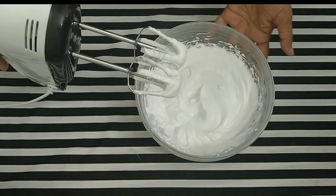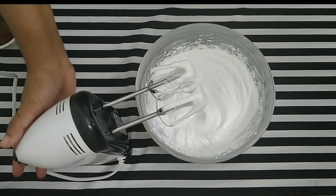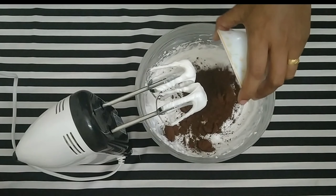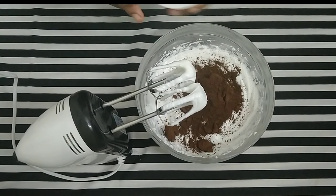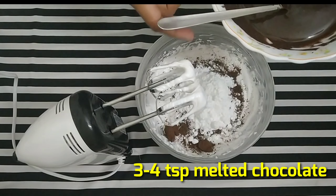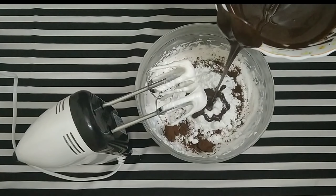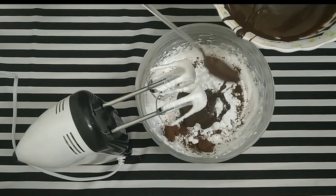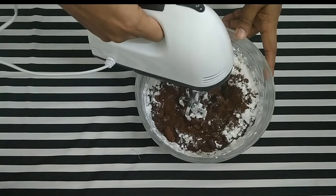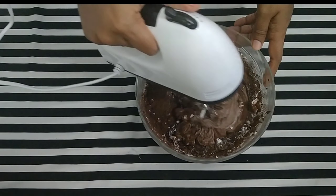We will add cream, then 2 tablespoons of cocoa powder and 2 tablespoons of icing sugar. We will also add 2 tablespoons of chocolate and 2 tablespoons of cream. Then we will mix all of the ingredients together.